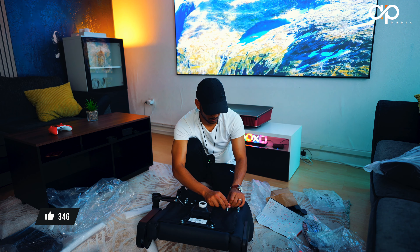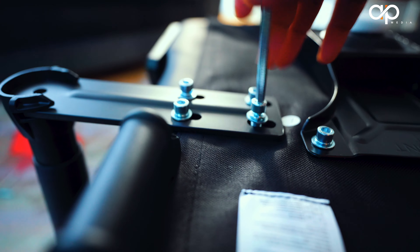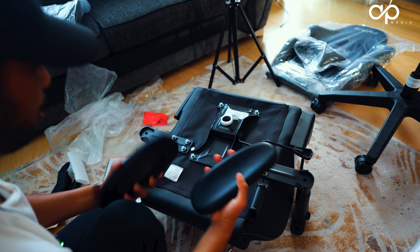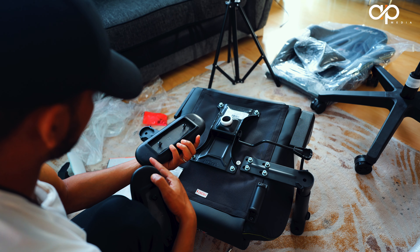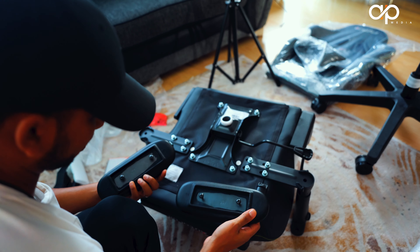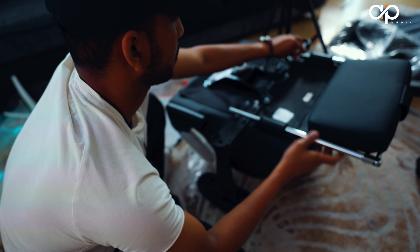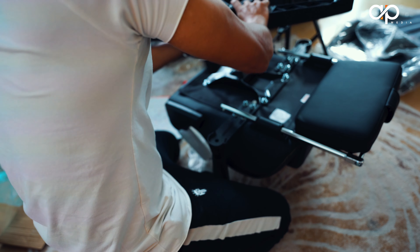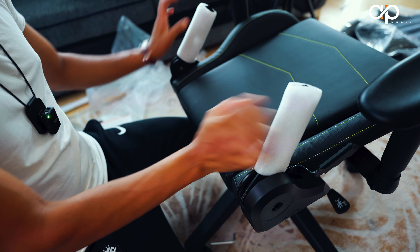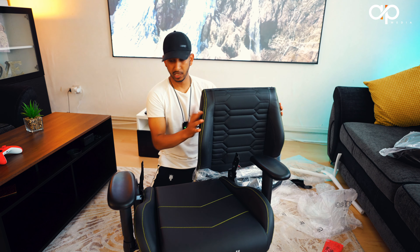I'm just taking these four out, then we're going to add these back in using the same screw. This is what is basically going to control your seat level going up and down. We just need to open these four allen keys right in the middle. It's very important to put it the right way around — they have marked it for you. It says here the front arm needs to go onto this side; if you do it the other way around, it's not going to work.